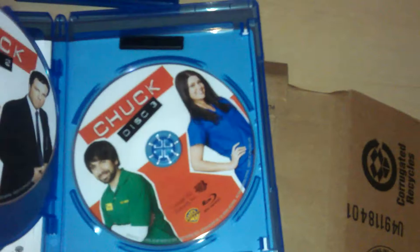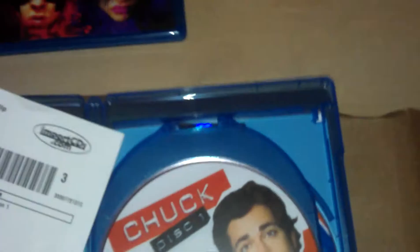And the sleeve — now, this is nitpicking, but I am a collector — it's slightly folded and ripped. And the one that tells you the episodes is also damaged. The reason why this packaging looks better is because I actually switched the packaging for Chuck and Kick-Ass. This is the real box that Import CDs sent me — this bullshit.